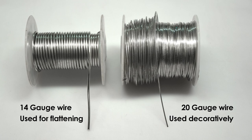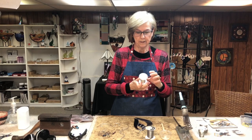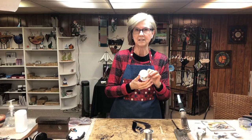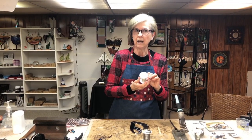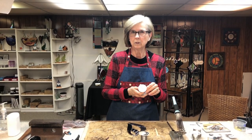For this project I will be using two different thicknesses of wire. On the left, 14 gauge which will be flattened. On the right, 20 gauge which will be used decoratively. When you're using wire in stained glass you have to be able to solder it, so any copper wire will do. This copper wire has been tinned so that it's silver, and you can buy this from any stained glass supplier. You can buy copper wire from box stores and any copper wire will work, but they don't carry tinned wire. You can't use aluminum or galvanized — it has to be tinned copper.